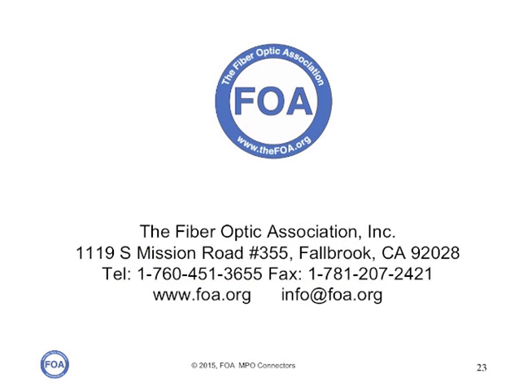We're the Fiber Optics Association, the international non-profit professional society of fiber optics. We have more than a hundred other videos here on YouTube, a thousand pages of technical information on our website, and schools around the world that can train and certify you in fiber optics.